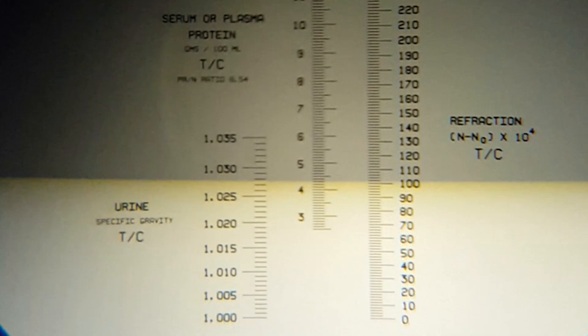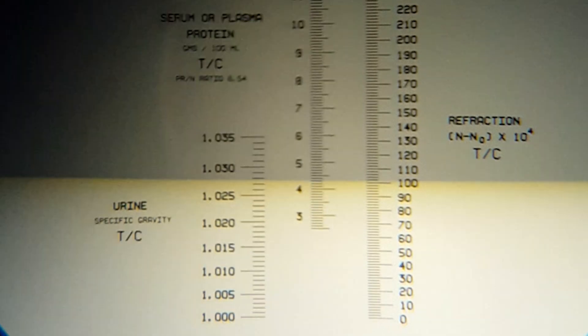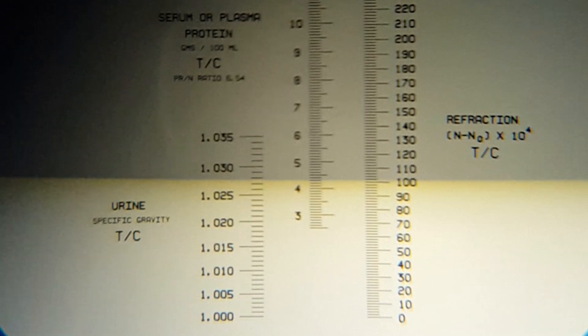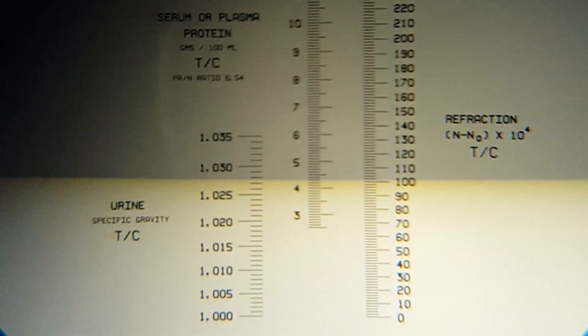Again, walk under the light, look into the refractometer like it were a telescope, and then look for the different scales on the refractometer. On this particular refractometer, the specific gravity scale is on the lower left-hand side. Look at the lower left scale where the specific gravity is, and look for where the black line goes across the scale and read off the scale — that is the specific gravity of the urine.